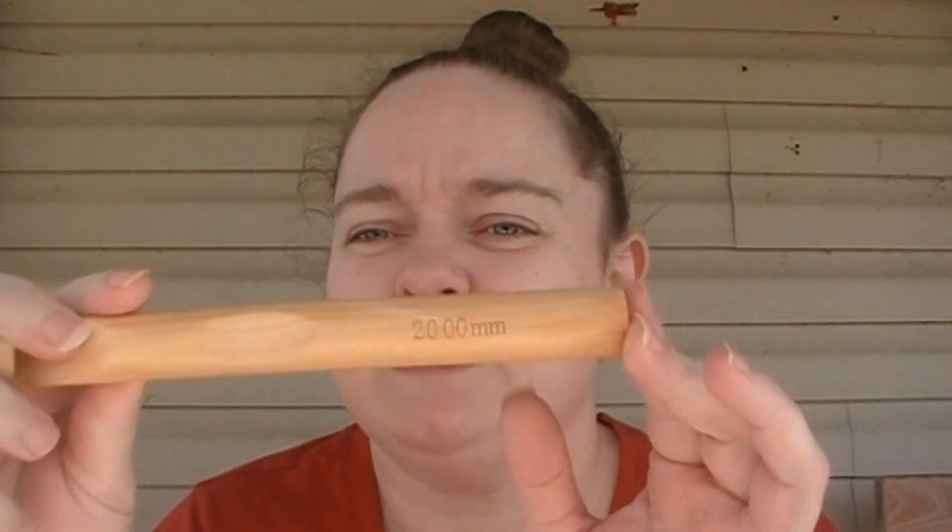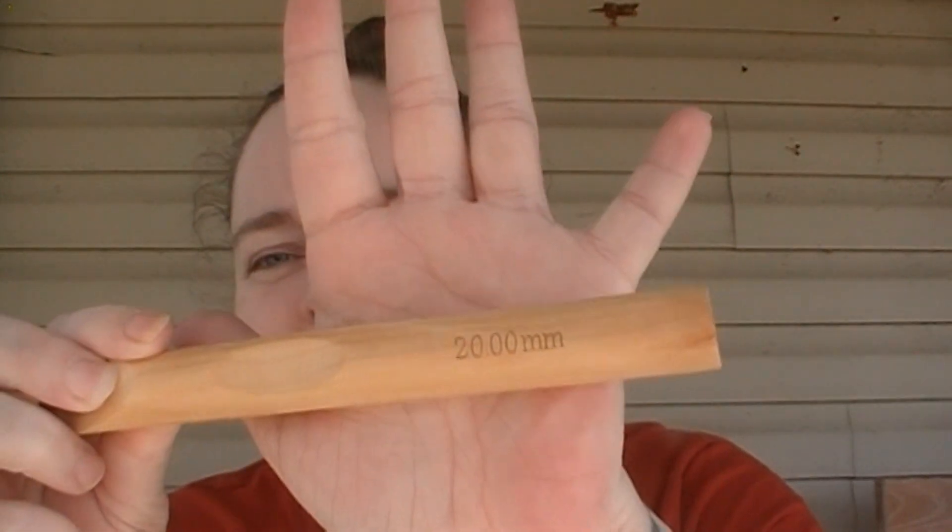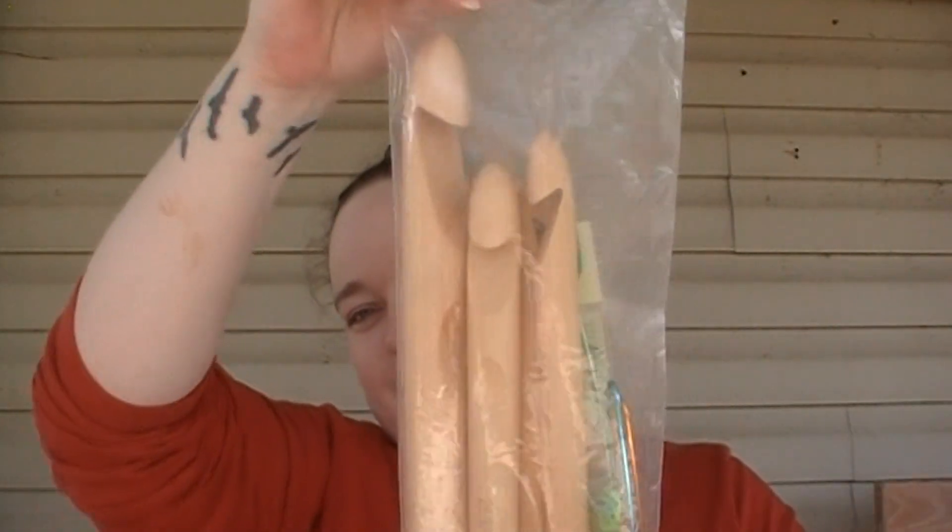The sizing is engraved into the bamboo, which is pretty cool — it's not going to wear away. I like that a lot because on my metal hooks with plastic handles the markings are starting to wear away, and sometimes I don't always grab the right size hook because I have to remember which size is which color. So I'm pretty pleased with this little set of hooks, and I'll link everything I've shown you in the description box.